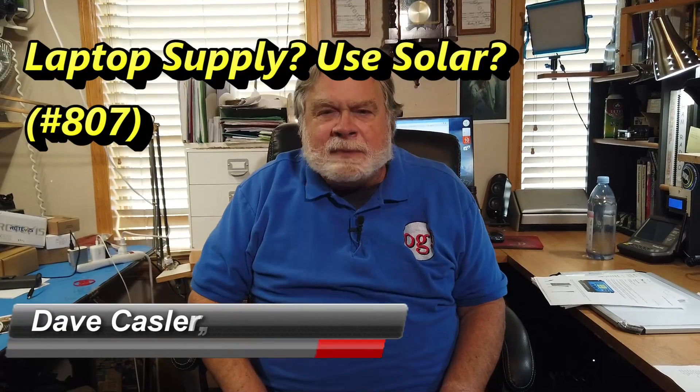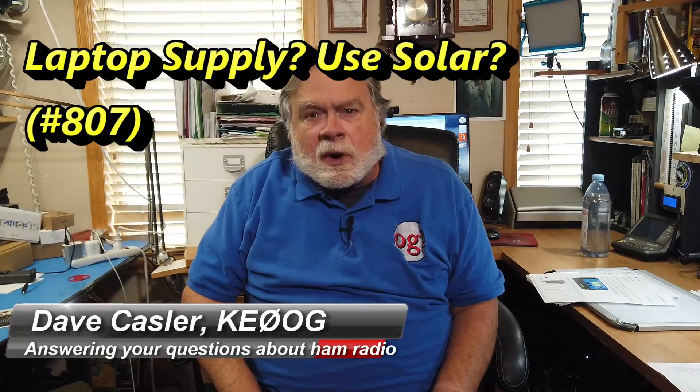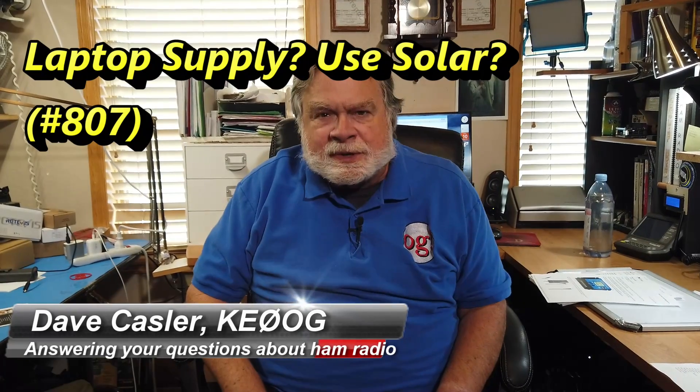Hello, Augies Worldwide. I'm Dave Kassler, amateur radio call sign KE0OG, here with another episode of Ask Dave. Today's question comes to us from John Roberts, W3LJ, and he's an ARRL Life member — congratulations to him. He's looking for a way to create a cheap power supply that not only provides good power to his VHF home station radio, but also can provide power in emergencies.